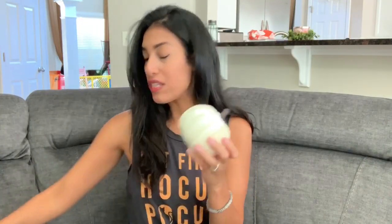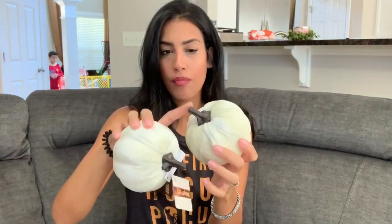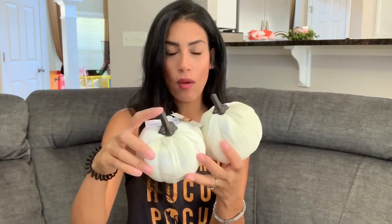I also grabbed four velvet pumpkins — two in off-white cream, one in champagne, and one in traditional orange. I don't really like the stem part, so I think I'm going to DIY them — either paint the stems or add glitter to make them look less cheap, since they're plastic right now.